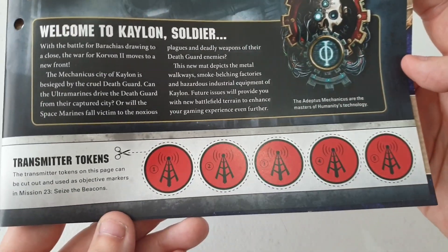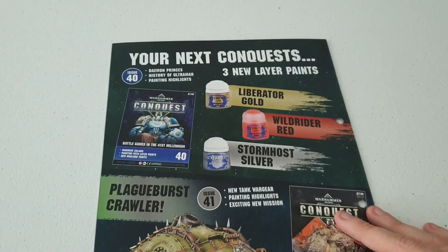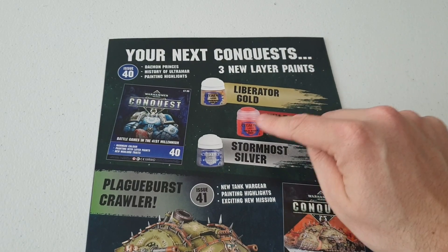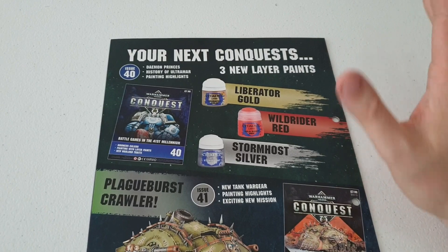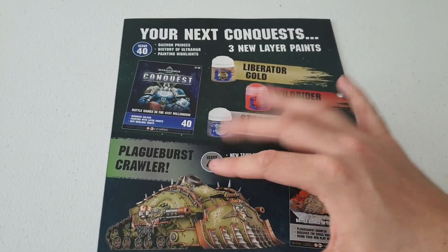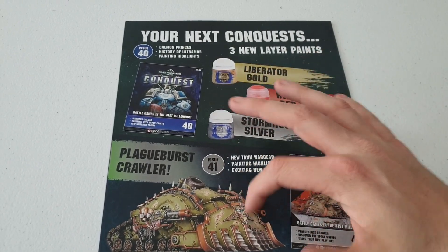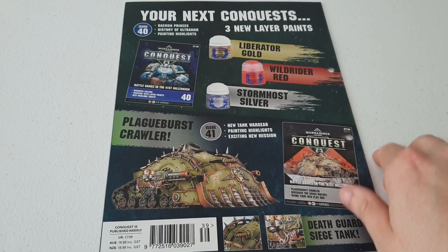You also get a little air transmitter, which is cool. Next week and the week after we get Liberator Gold, Wild Rider Red, and Stormhost Silver paints - I've got them but never used them, so I can't wait to use them. Then the following week we start collecting the Plague Burst Crawler, which I think will be spread over three separate issues. You're still saving massive money though.